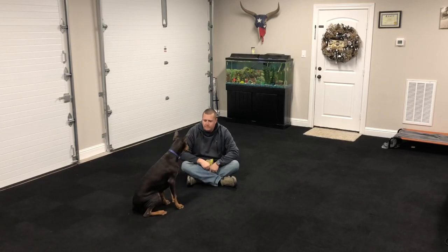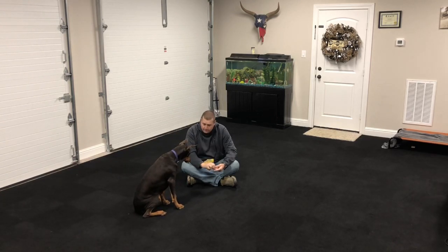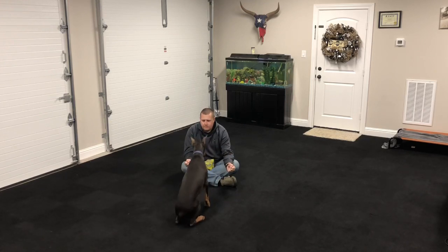Here we are working with Scarlett, the eight-month-old Doberman, and what we're doing here is some focus building exercises. We're keeping the treat in our hand and we want her to focus on us and not on the hand. So what we'll do is we'll keep our fists closed. If she nuzzles at it and pokes at it and tries to get it, then she does not get that reward. Only when she backs up, gives us some space, and focuses on us will we give her that reward.